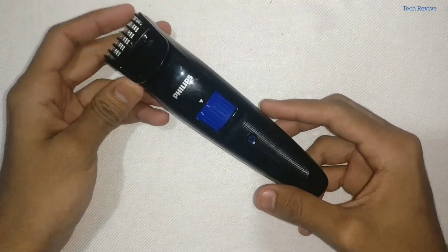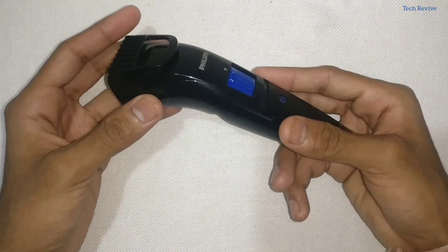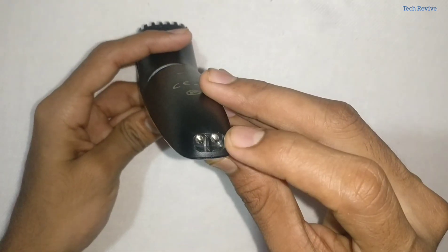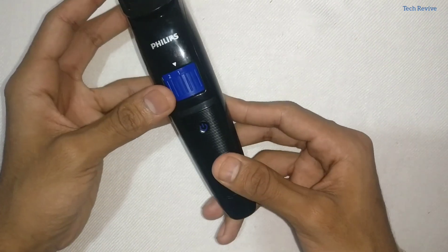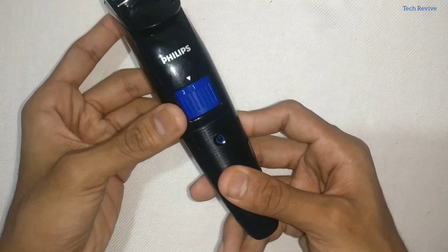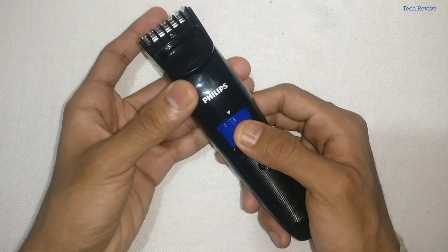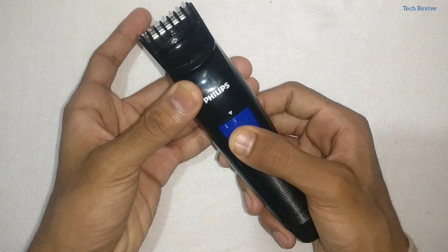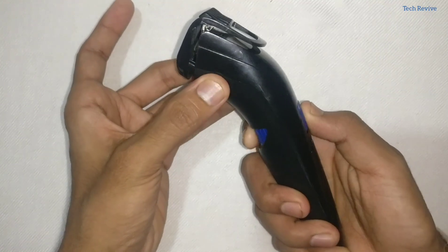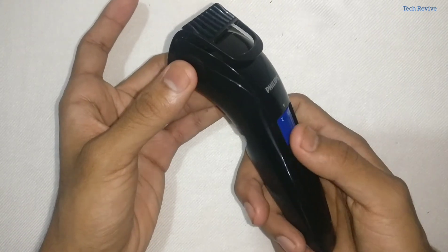This is the Philips QT4001, and it also has a great physical body which enables a good grip while holding it. Down here we get the charging slot. On the front side there is a big button which we need to slide up to turn on the trimmer. Talking about trimming adjustments, we can adjust the zoom level from 1mm to 10mm — as you can see, it is currently at 2, then 3, and the level is increasing.